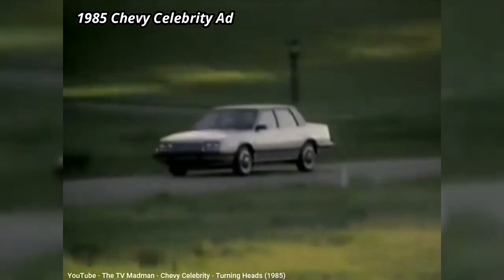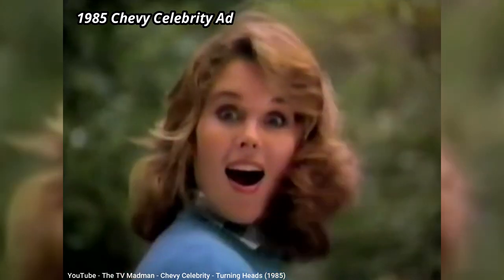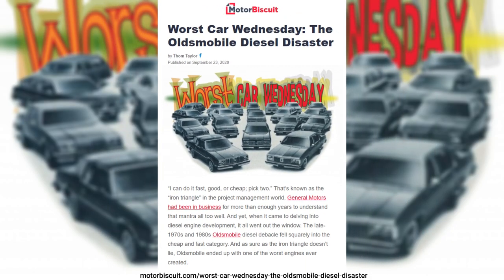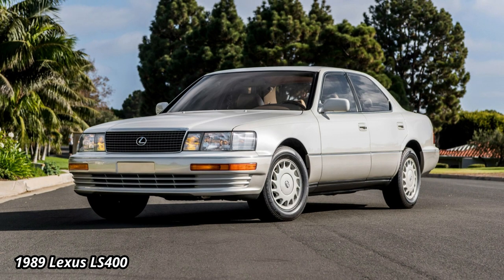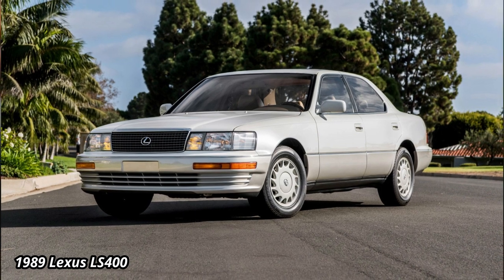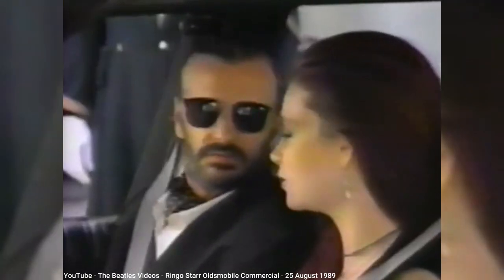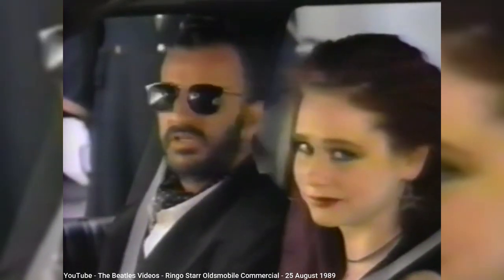The poor reliability of their diesel engines severely tarnished the brand, and new Japanese luxury brands were hitting them hard. Although Oldsmobile still had some loyal fans, those fans were dying off, and another badge-engineered look-alike just wouldn't cut it.